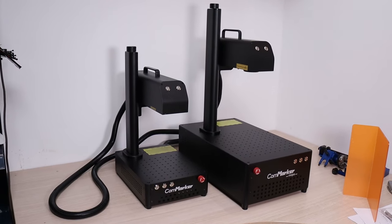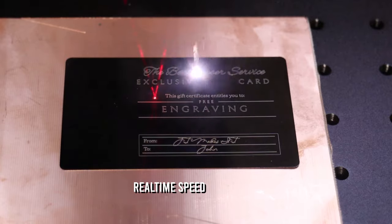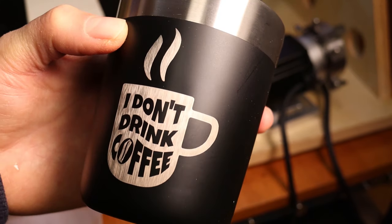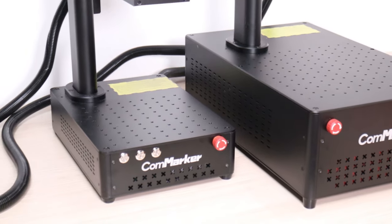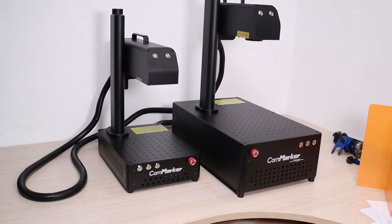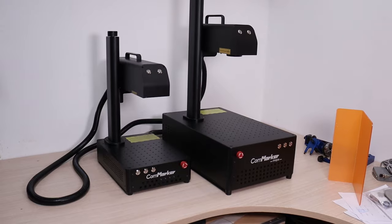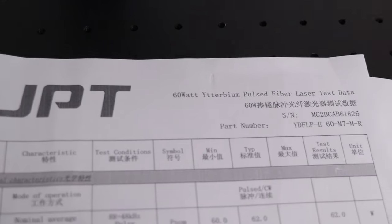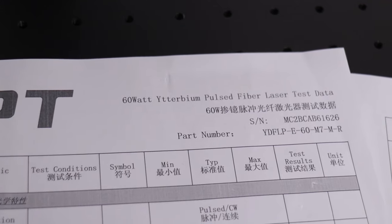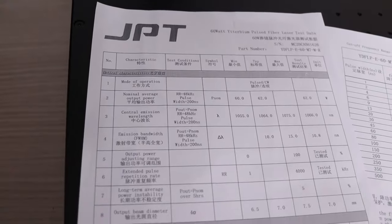A while ago, I reviewed the standard 20-watt Q-switch type of Commarker B4 fiber laser, which has proven itself to be an amazing laser engraver for the money. But in this video, I will review its bigger brother, the 60-watt JPT MOPA. The machine is substantially larger, as it has three times the power of its smaller brother. Instead of using the cheaper RACIS laser source, it uses the premium laser source from JPT brand, which has a much wider frequency range and provides excellent quality and stability.